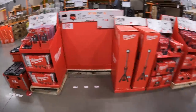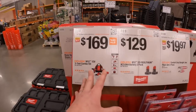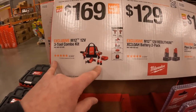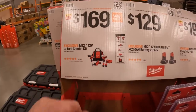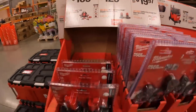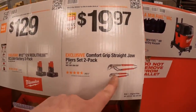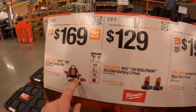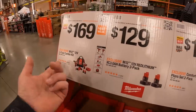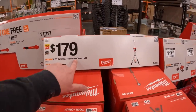Milwaukee does have some stuff. For $169 you get the three-tool combo kit — I'm not a fan of brushed tools but that's not a bad deal. You get the single-handle reciprocating saw, drill driver, and impact driver, two batteries, charger, and a bag for $169. $129 for two 3 amp hour batteries. $179 for their M18 Rocket dual power light tower.